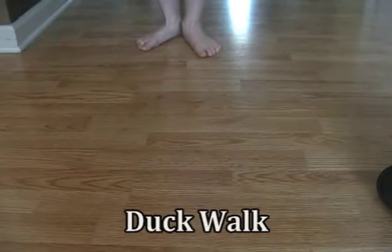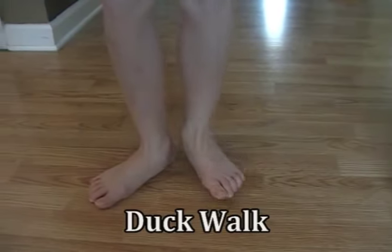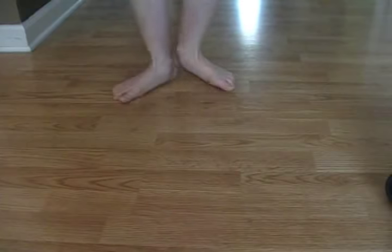The duck walk drill is another drill we use to get the toes turned out. I like to tell students that before they can kick like a frog, they need to learn how to waddle like a duck.